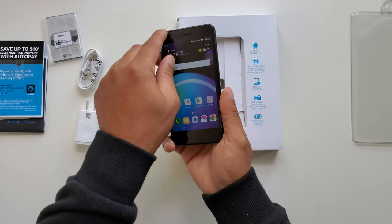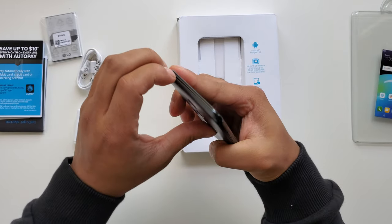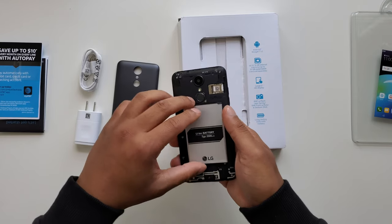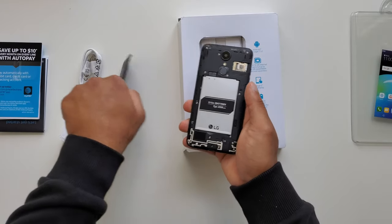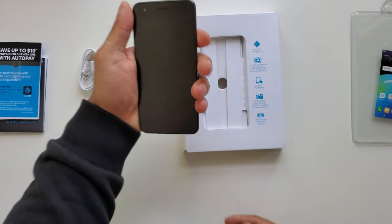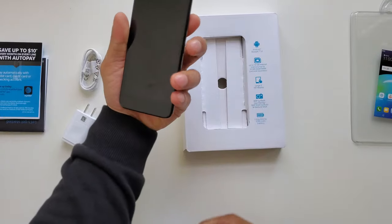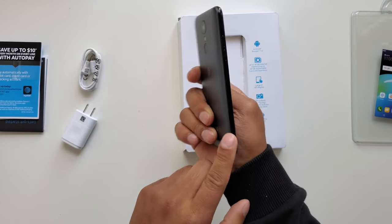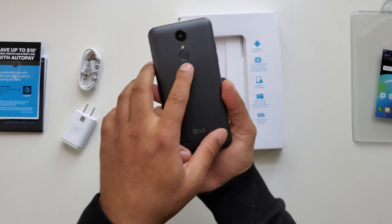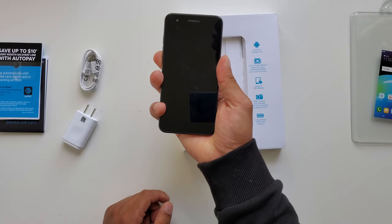This is not actually the display — we're going to peel this screen protector off. It's feeling light because I don't have the battery inside. Here we are, putting in the 2,500 milliamp battery for the LG Phoenix 4. The phone actually feels good in the hand even though it's a 5-inch display — it's manageable. Looking for the power button... the power button is actually on the back. This also looks like a fingerprint sensor but it's probably just the power button.